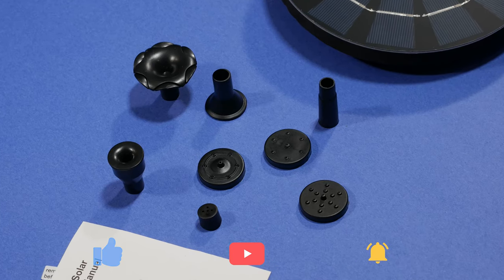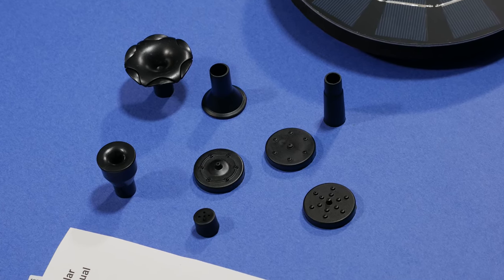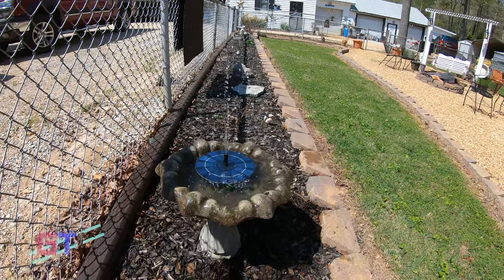Typically it is bad for a water pump to run without any water so this is a fantastic feature. The different attachments are also really great, giving you different spray types ranging at heights up to 28 inches. Getting this fountain out in the water and seeing it in action, I was highly impressed with how well it worked and how strong it is. All the different attachments really help finding the right setting for your birdbath.